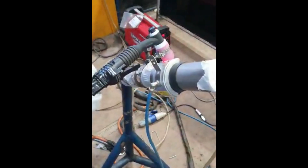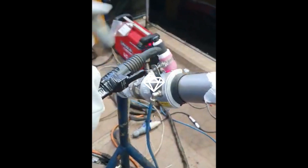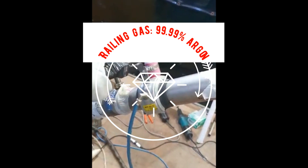Trailing sleeves are required to provide inert gas trailing and avoid atmospheric contamination. They are easily available in the market for different pipe sizes. Argon shielding and argon trailing are both required during welding.